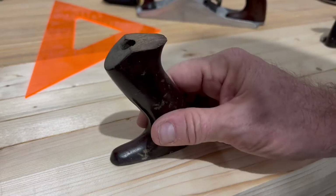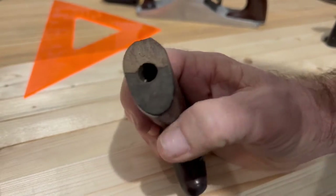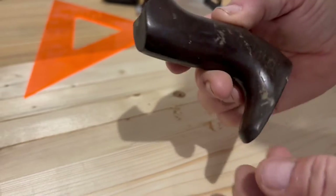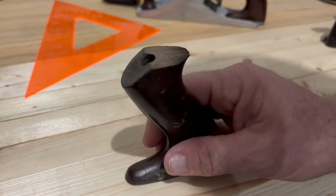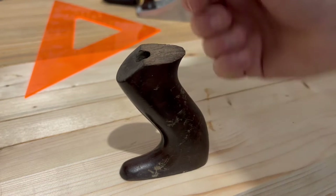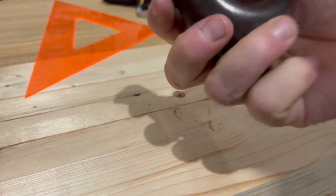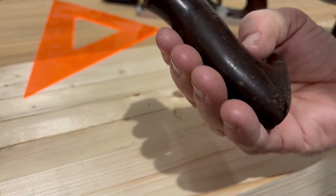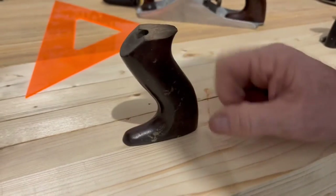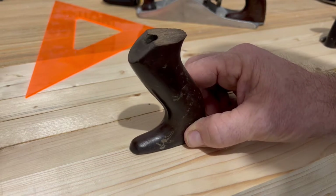We're going to start with a Stanley Rosewood — Brazilian Rosewood tote, of course. It's missing a horn, classic. We've seen this a thousand times. This one still has the original bore in place, so positioning is going to be super easy. We just need to clean this off. It's also got somebody's initials carved in the side and we'll decide what we're going to do with that later — oftentimes I like to leave them. So let's get the horn fixed.